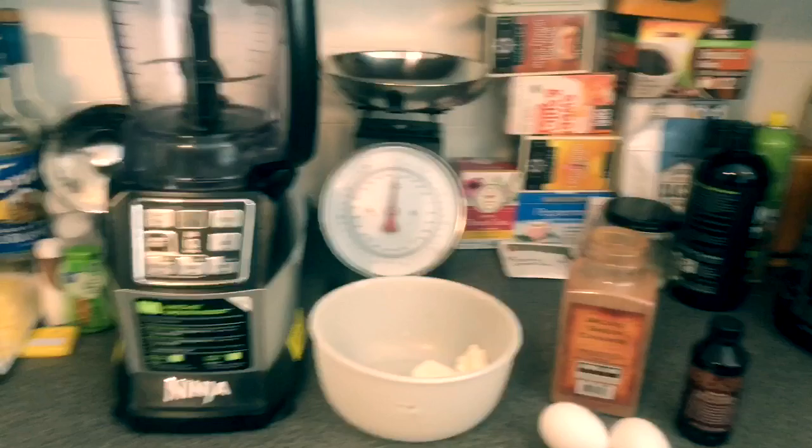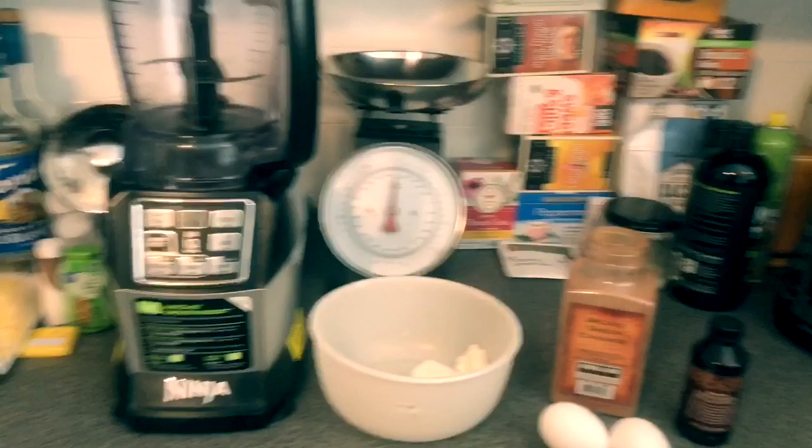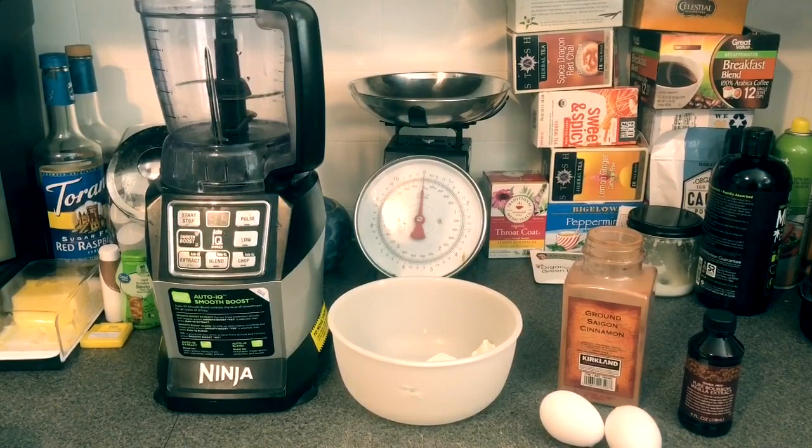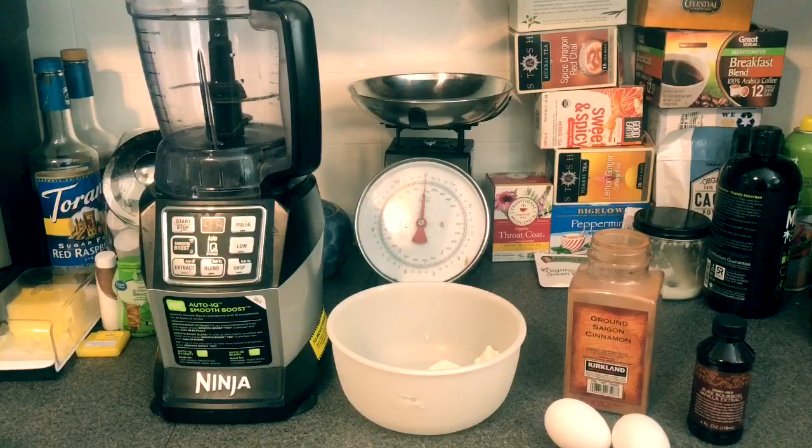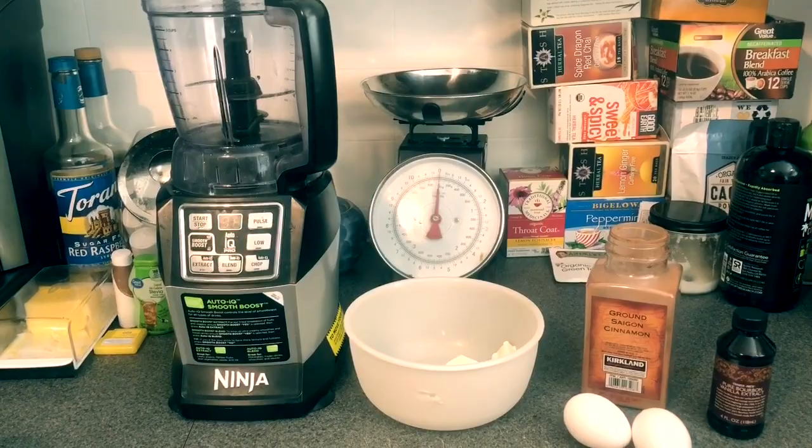If you want a sweeter waffle you can add some cinnamon, and you can also add a little bit of vanilla extract. This recipe is pretty versatile — with the basic ingredients you could add chopped pecans, or if you want a more savory waffle you could add different seasonings and spices. There are a lot of options you can go with.